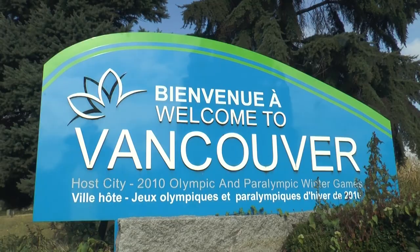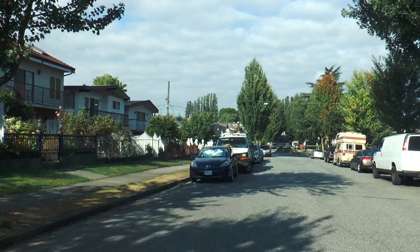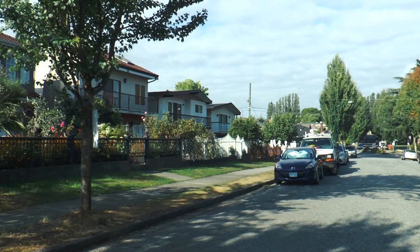Hi there, my name is Johannes. I am privileged to live in the beautiful city of Vancouver, Canada in a rented ground-level suite in a quiet neighborhood of single-family homes.